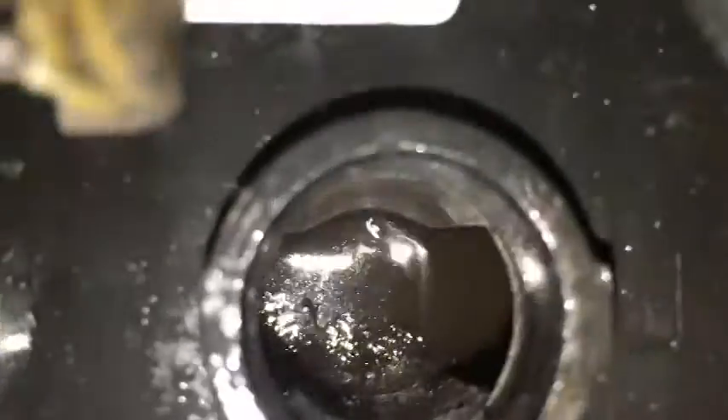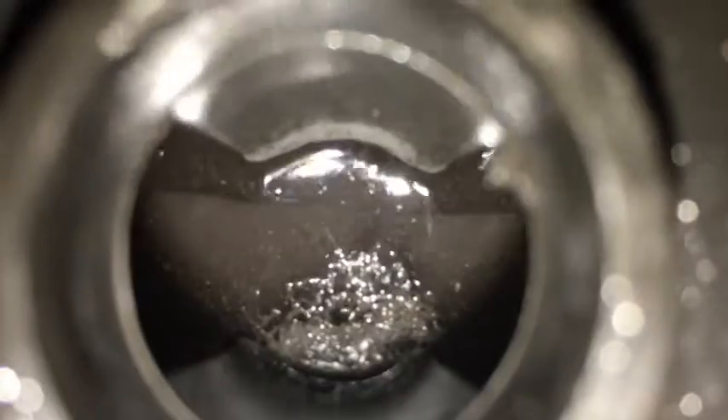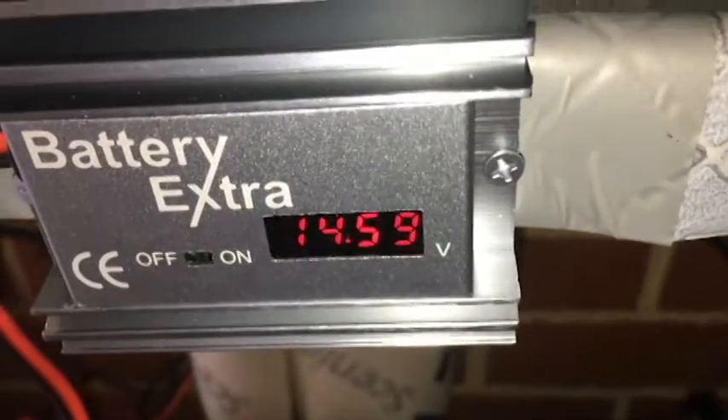It doesn't look like much difference, but when we first started there was a big difference. Still showing white, but I've been told a lot of times those things don't work anyway. The newest battery shows all nice. There's a lot more crap in it now, so that's a good thing. These plates are getting a little bit cleaner. The second oldest battery — that one's gone green. So it won't be too much longer and I'll be putting everything back the way it was.